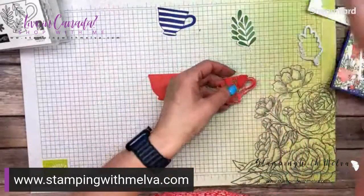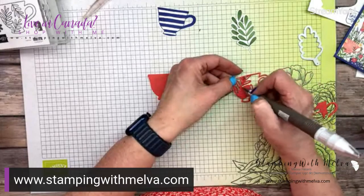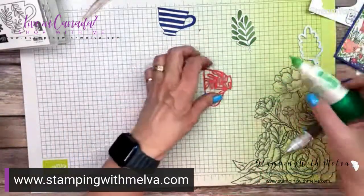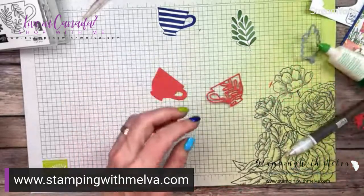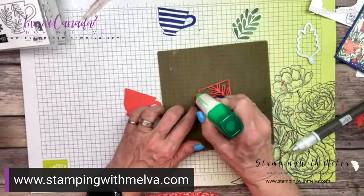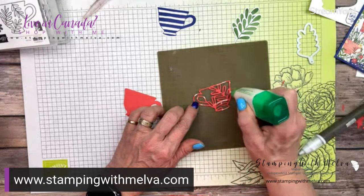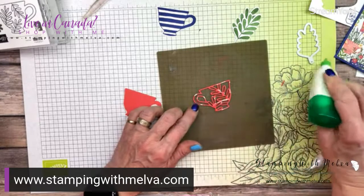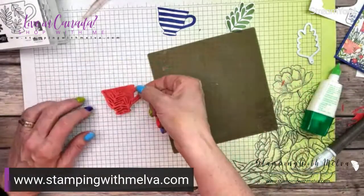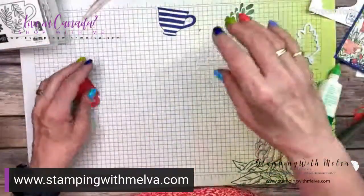We're just going to do tone on tone with this other teacup in Sweet Sorbet. I'm just going to poke the bits out — it's just so fun, I really love this teacup. You could use a different color if you want. I'm going to use some liquid glue — let's bring in my silicone mat so I don't get glue all over my grid paper. I'm just going to put some liquid glue in spots so that all the sections get glued down. Then we will adhere this down on there just to give a bit of detail onto this other cup.